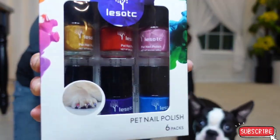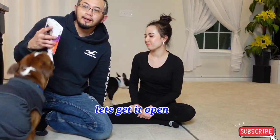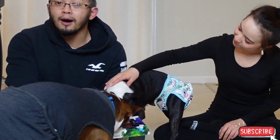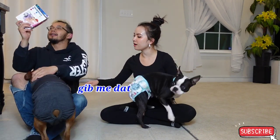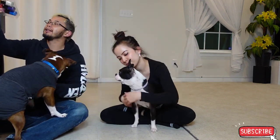I bought this kit on Amazon and it is pet-friendly nail polish. It has 6 different colors — red, yellow, yellow gold, pink, blue, purple, and white — silver white. So here we got blue for Rock and pink for Ruby.